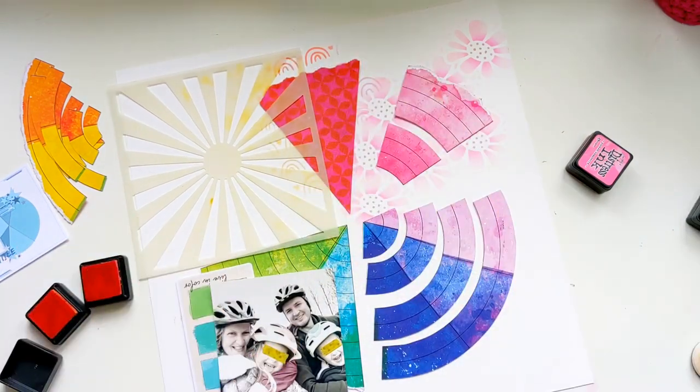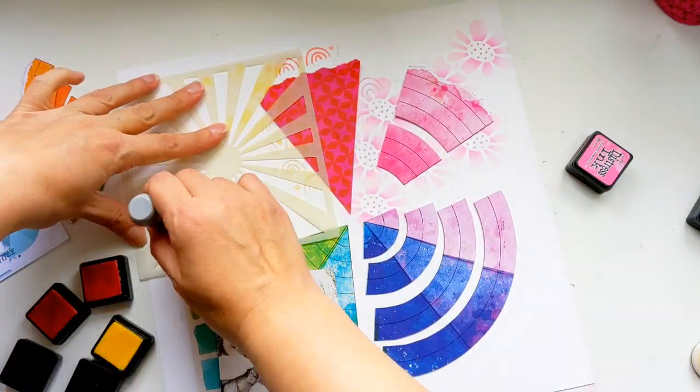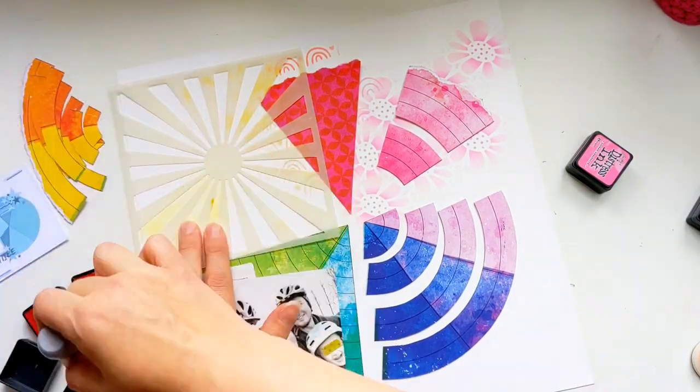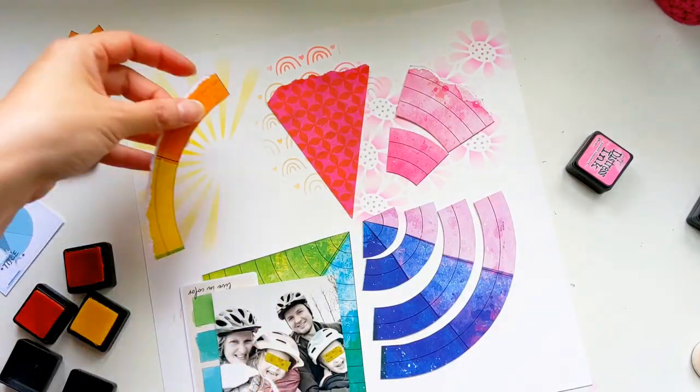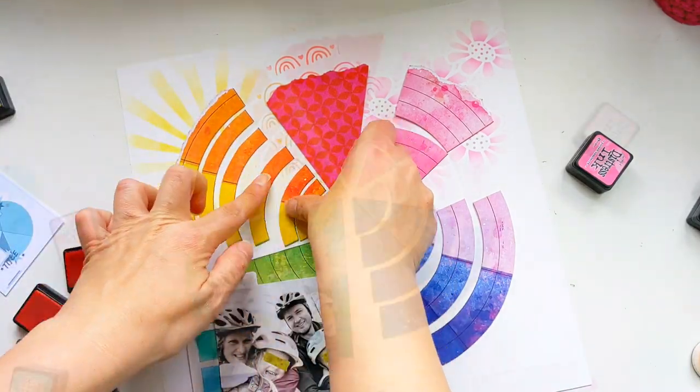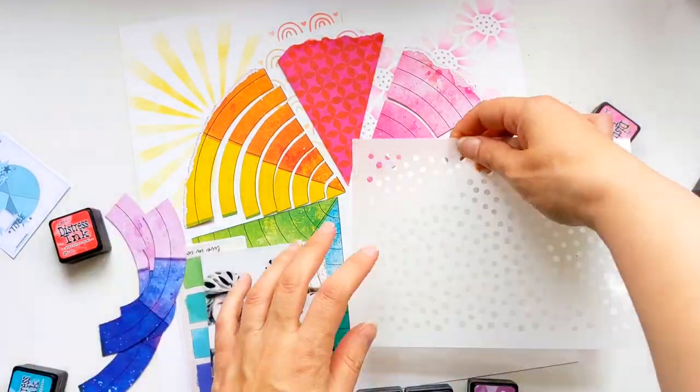Now I've got this lovely sun stencil and I'm using two shades of yellow distressed inks - I think they are Squeezed Lemonade and Fossilized Amber - just to create some different tones in that beautiful sunshine.